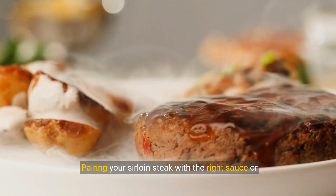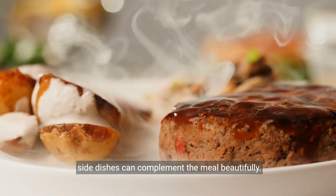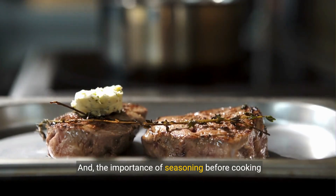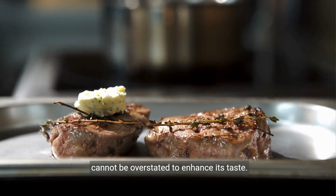Pairing your sirloin steak with the right sauce or side dishes can complement the meal beautifully. And the importance of seasoning before cooking cannot be overstated to enhance its taste.